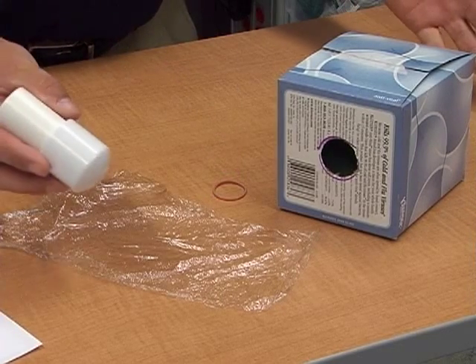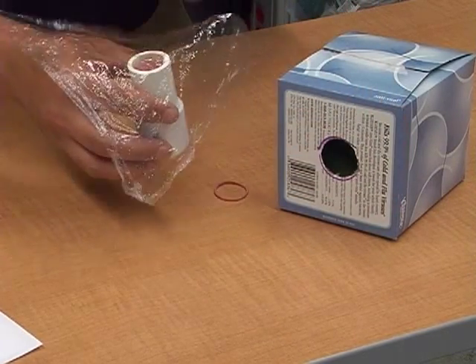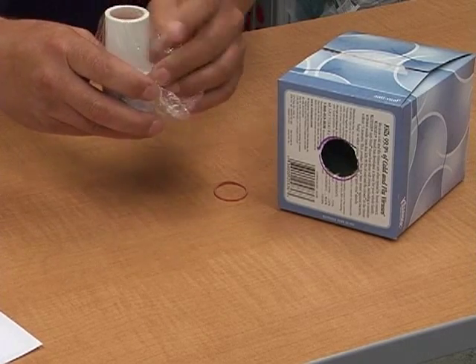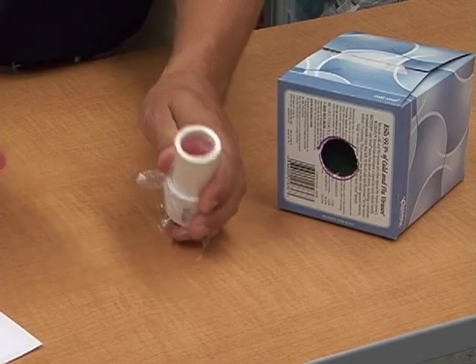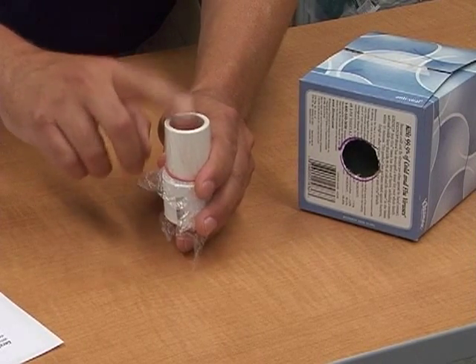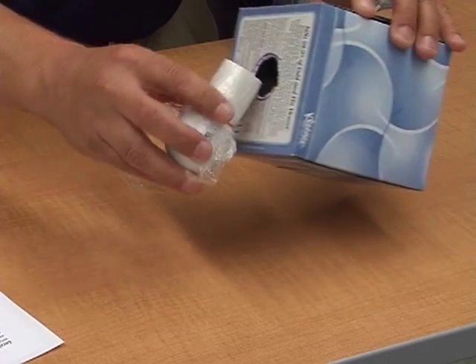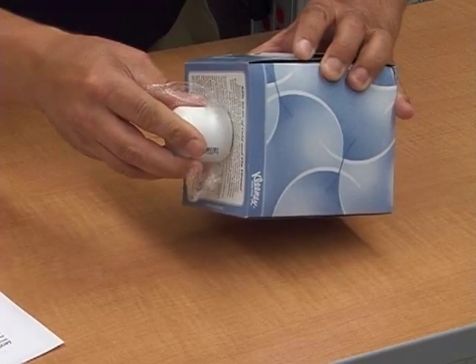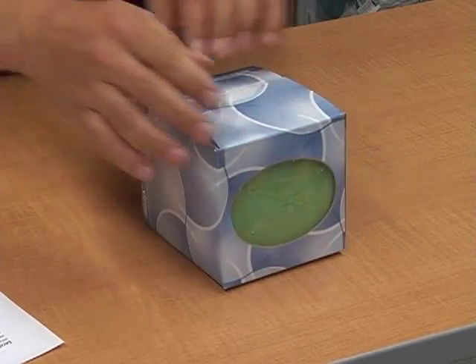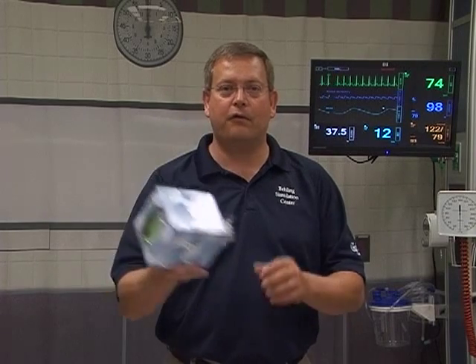Now that our gel has all cooled, our cervical model is ready to go. Take your piece of saran wrap — bigger is actually better so you can move it around and use it multiple times. Pull the saran wrap tight on the cervical model, hold it in place, put your rubber band down, and roll it down as far as you can. This tension is going to create a nice tactile feel for your learners as they pass through the cervix. Slide the model into your pre-cut hole, push it in, and you're officially ready to do either an endometrial biopsy or a DNC.